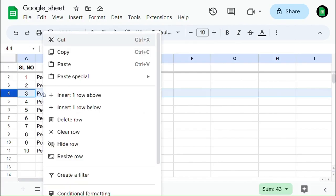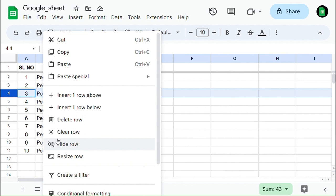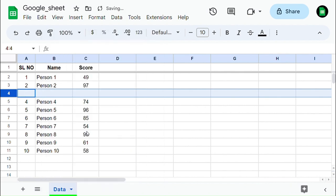Select the row where you need to clear the row, then right-click on it and select Clear Row. Now you can see that the row data is cleared.